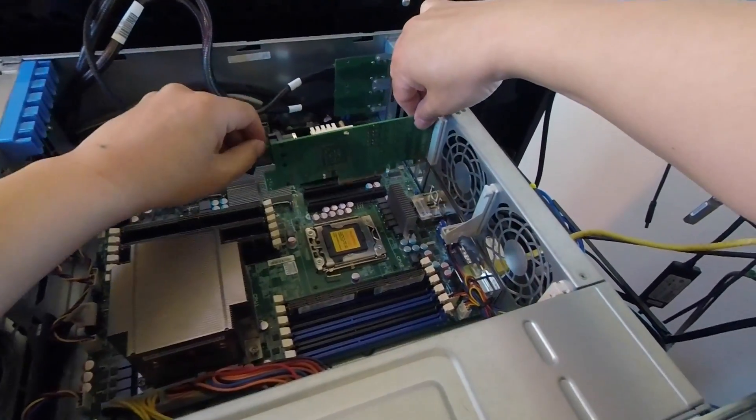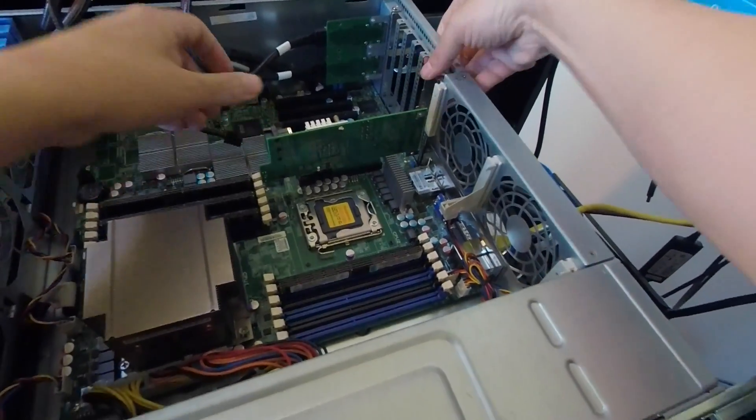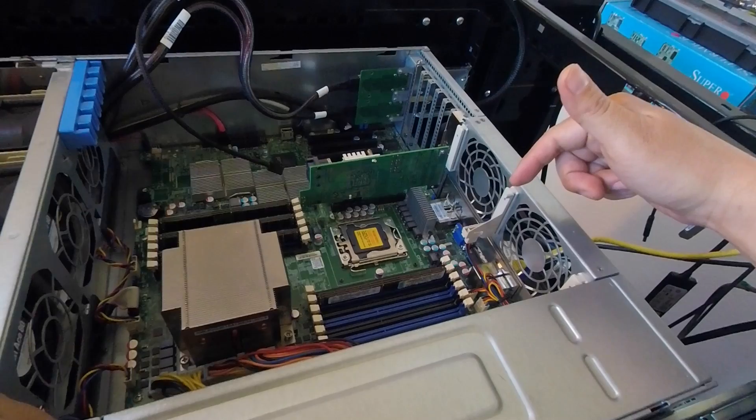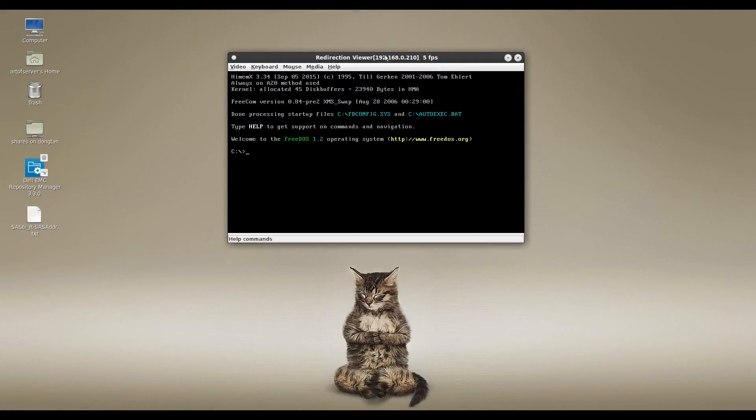Let's go ahead and put this in the server. I'm going to power it on, get connected on the virtual console, and show you the steps from there. I've booted up the machine with FreeDOS — this is my FreeDOS drive on a USB stick that has all my firmware tools. I'll show you what tools you're going to need. Basically, I'm going to do this in FreeDOS.